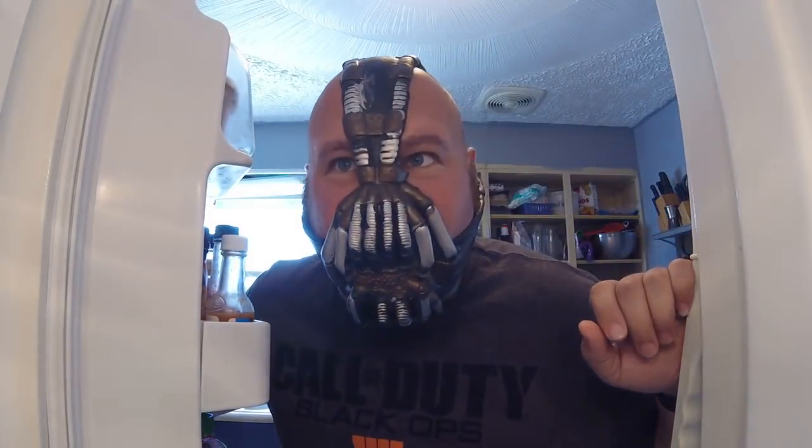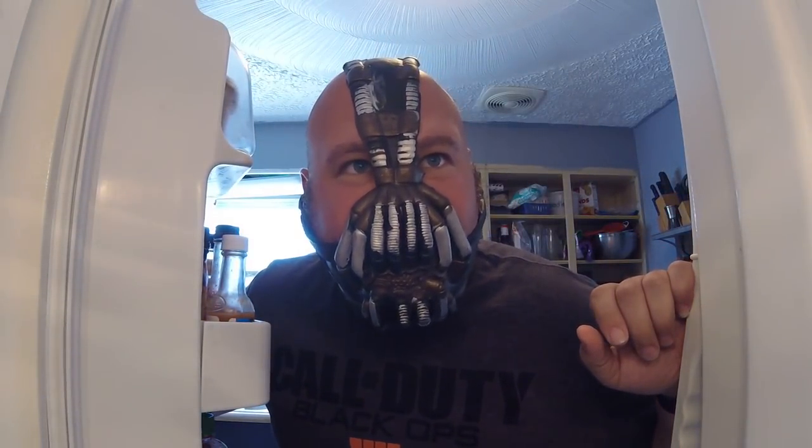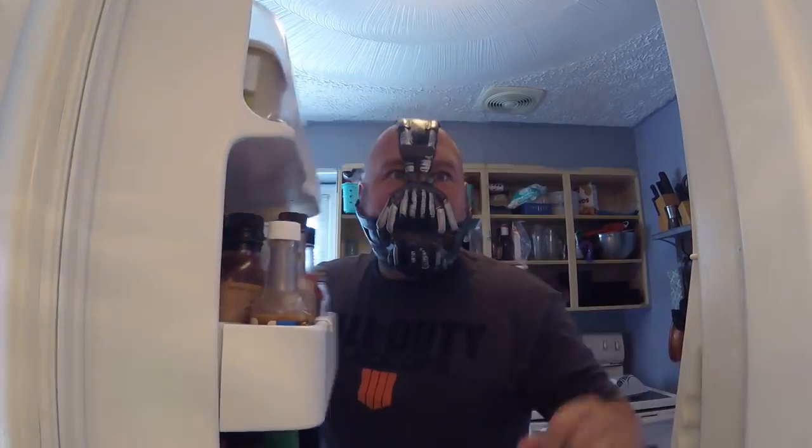No one cared who I was until I put on the thumbsticks. Got my new Control 3's today. Battle Royale. Fortnite sucks ass.